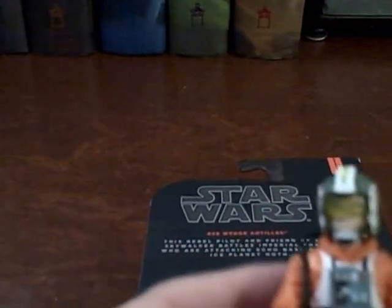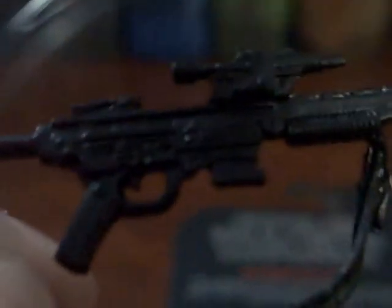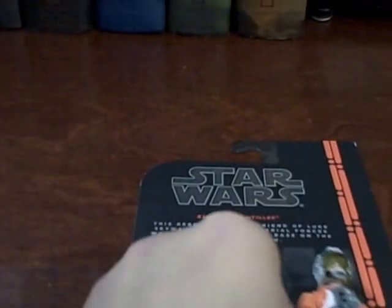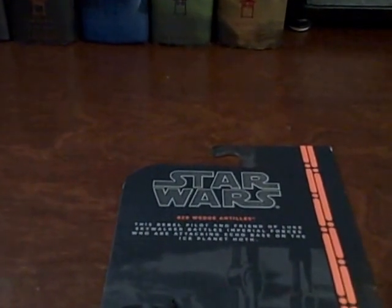Going into accessories first: he comes with a rifle that has a strap, which looks more like a modern-day rifle than a Star Wars rifle, but it's very cool. I like when they include straps on guns — it gives another world of possibility. He also comes with a small blaster pistol, nothing we haven't seen before. Some X-Wing pilots have holsters on their belts, which I appreciate so you can store the blaster.